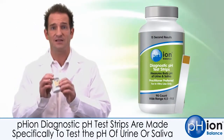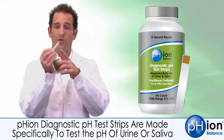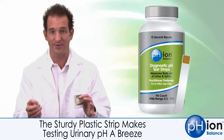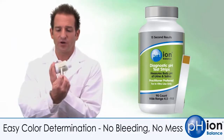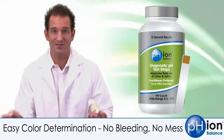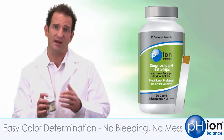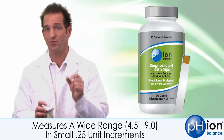We designed the diagnostic pH test strip on a plastic strip, so there's one reagent pad on this nice sturdy strip. You can pass it through your urine stream with no problem — you don't have to fill a cup or anything. When you get it wet, it's very easy to determine what color you're looking at on the chart. No mess, no bleeding. We made it in very tight unit increments, meaning it'll test in .25 unit increments so you can get a truly accurate read.